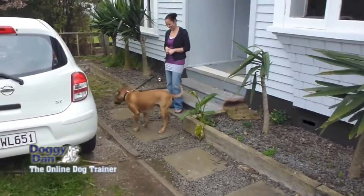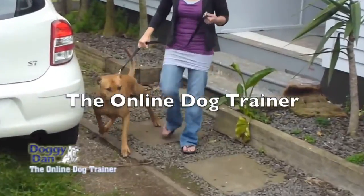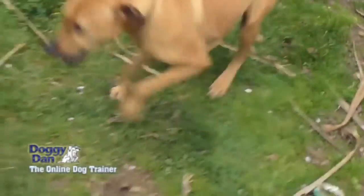Hi there, Doggy Dan here from the Online Dog Trainer. This video is all about helping you get to grips with walking your dog on the leash.